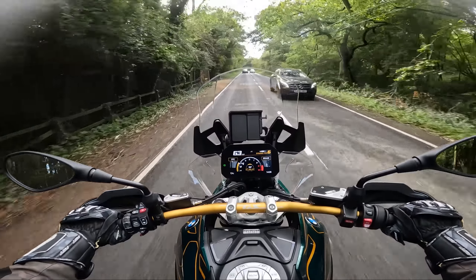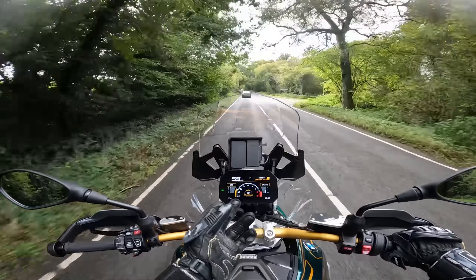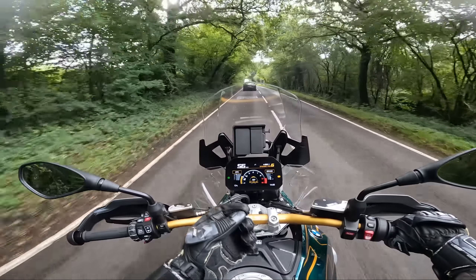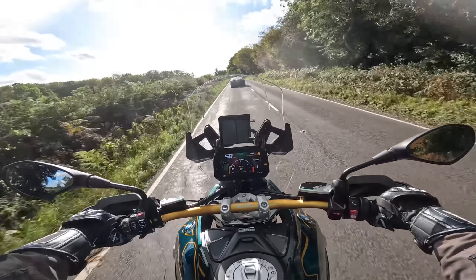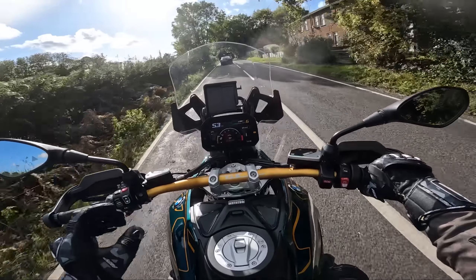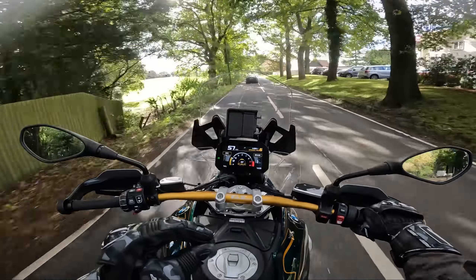Even if they maybe rotated it 90 degrees and did a more Dakar-esque screen, that would be quite nice. Oh, there is a sport mode screen now — let's put it in that. So you can see your brake input and your lean angle. 27 degrees left and right — absolutely, Marquez watch out. But it would be nice to just feel more connected to this specific bike.